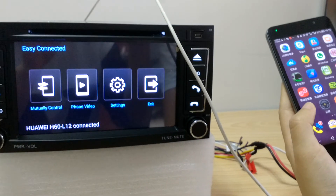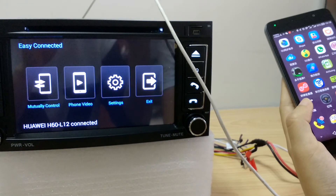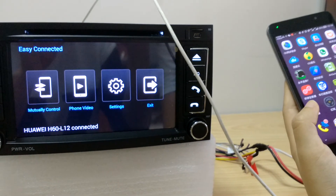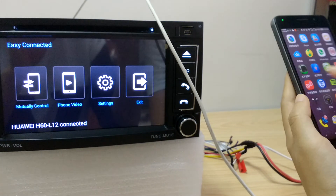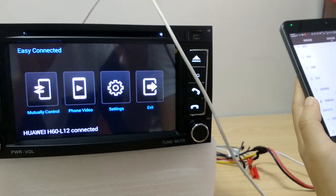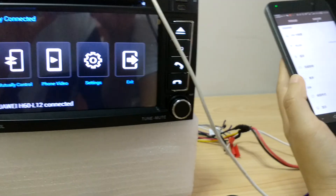And if you sometimes cannot get them connected successfully, please check your mobile phone settings, because there must be somewhere on your mobile phone which allows you to change the USB setting.